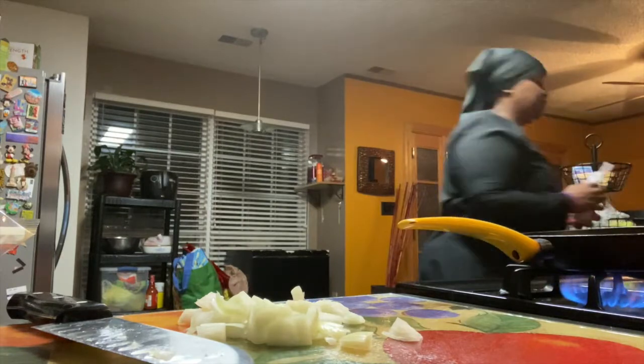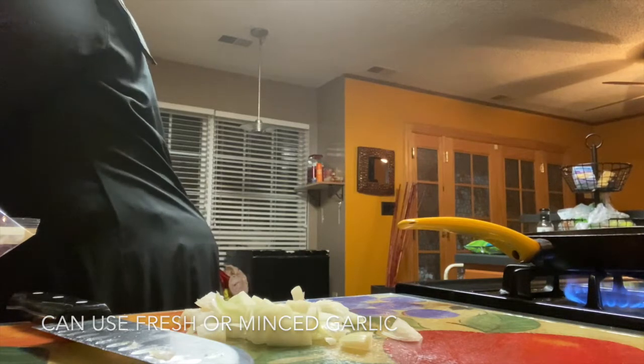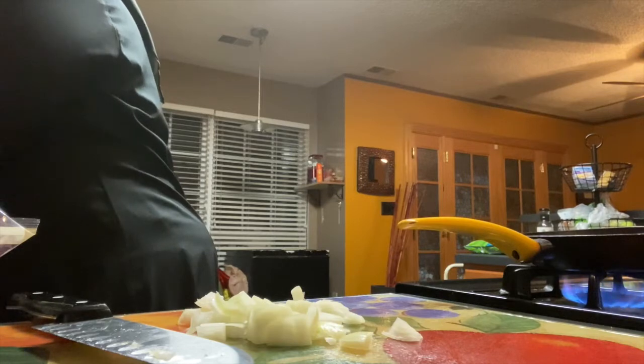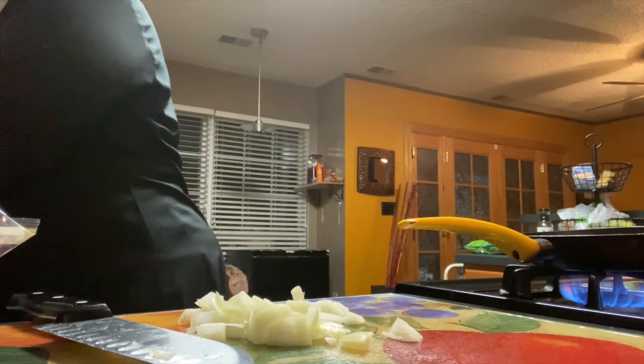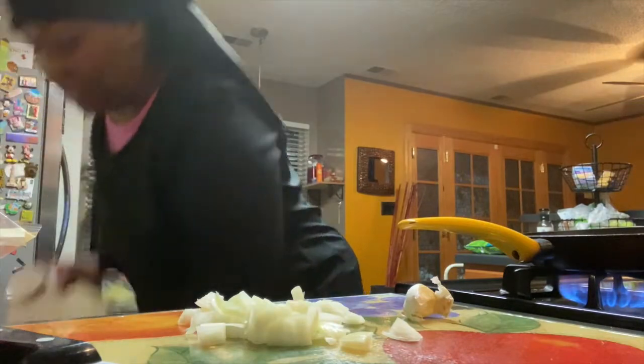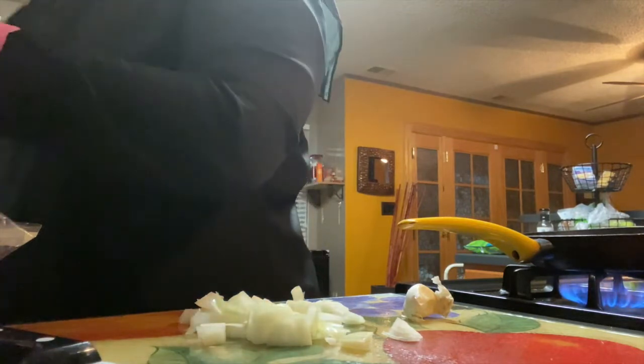I'm going to use some fresh garlic. I don't have any minced garlic — I forgot that I ended up giving it to a lady named Ebony. I'm heating up the pan; I was always taught to heat the pan first, then put some oil in, heat the oil, and then cook your product.